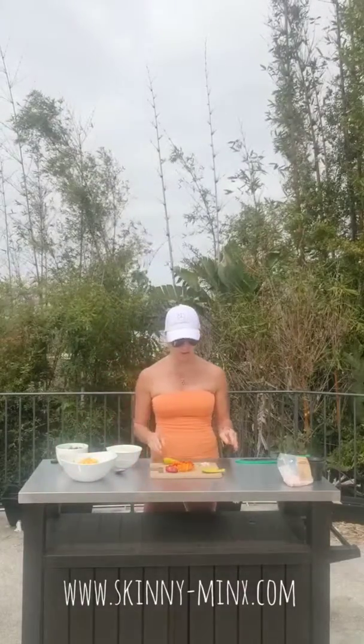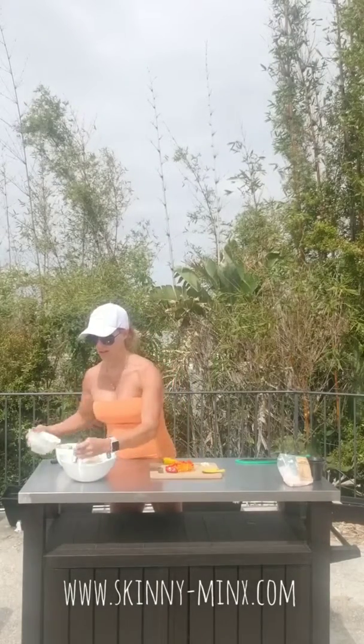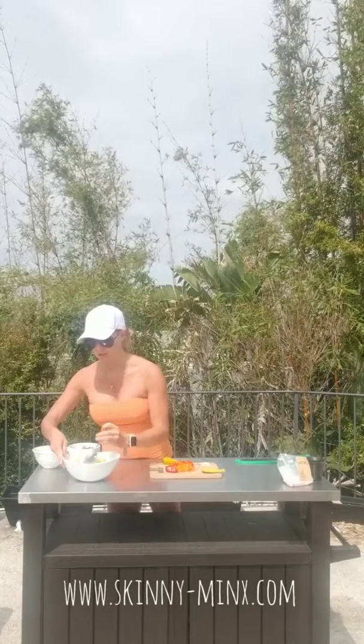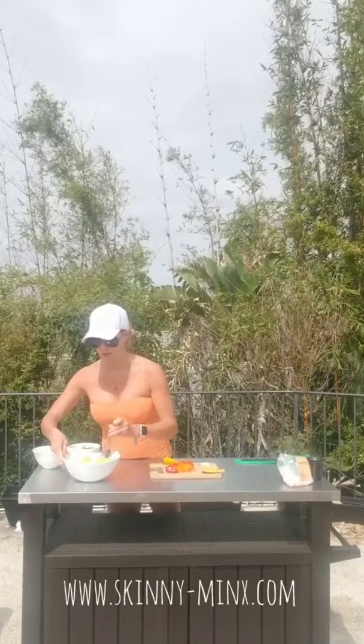So we've got two mangoes chopped here. Then we're going to add in one onion — I've chopped up an onion here — and just stir that in with the mango. You can eyeball it; you don't have to use the whole onion. You know what proportions you like in your food, how sweet compared to how spicy you want it, and what your family will eat. I used most of the onion but not quite all of it.